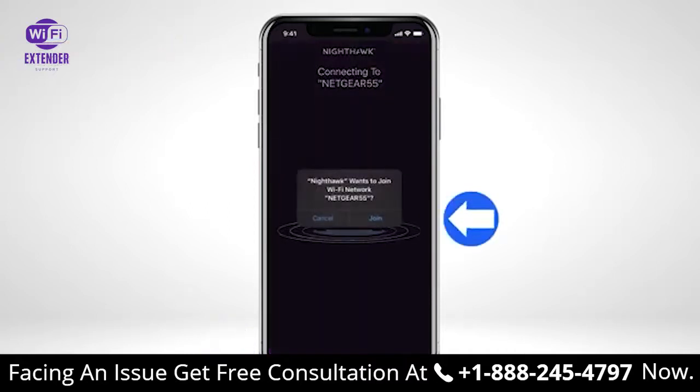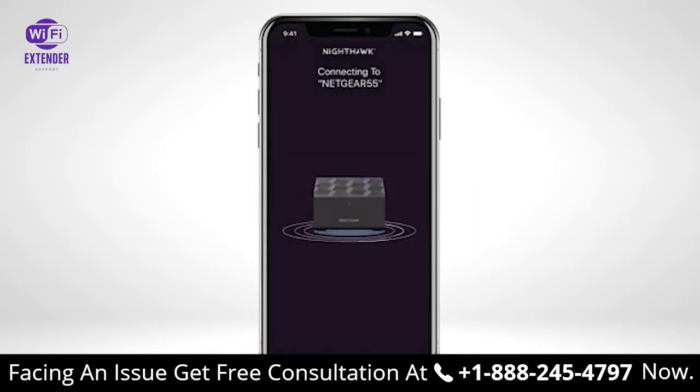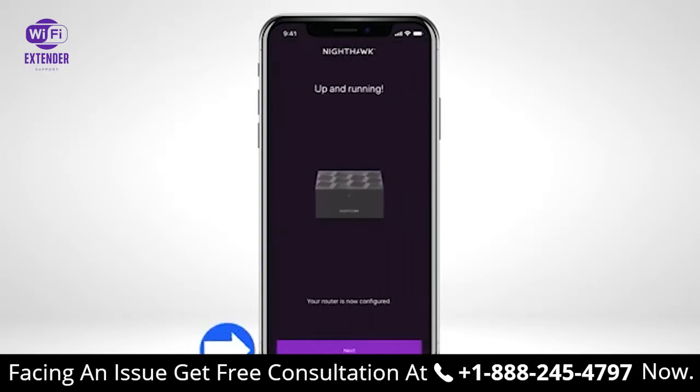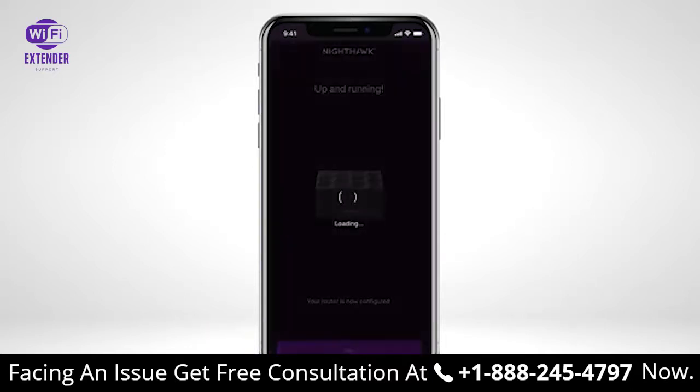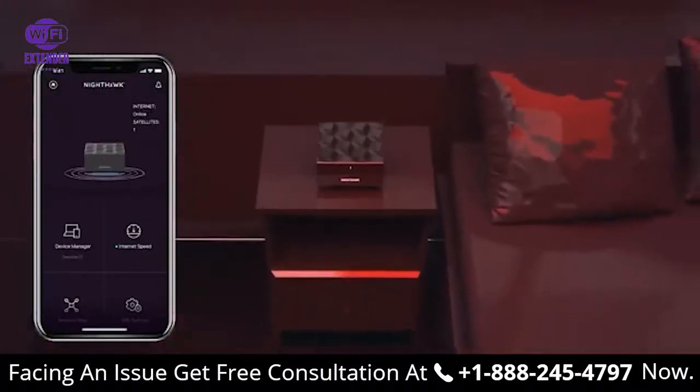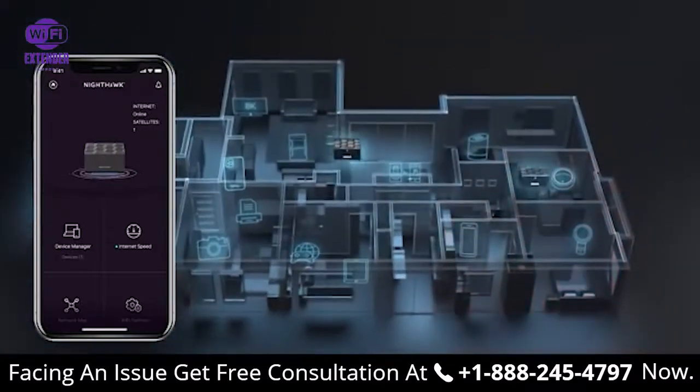Tap Join to reconnect your mobile device to your new mesh Wi-Fi system. The setup of your mesh Wi-Fi network is now complete. Place your satellite or satellites halfway between your router and an area with a poor Wi-Fi signal.